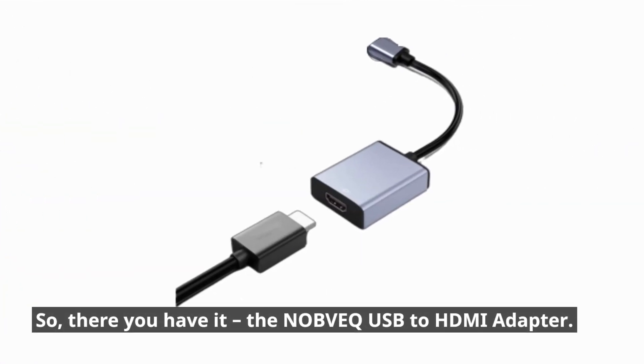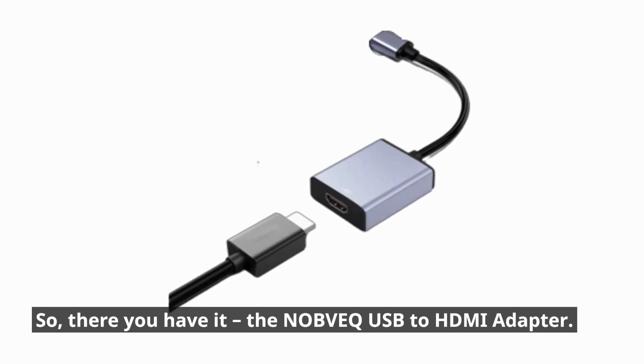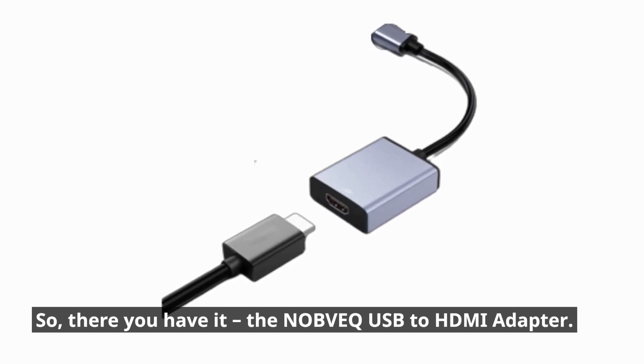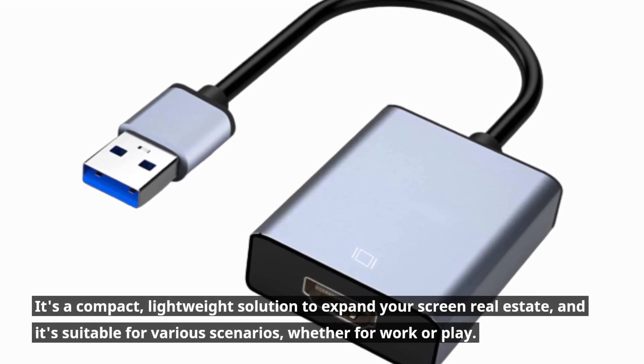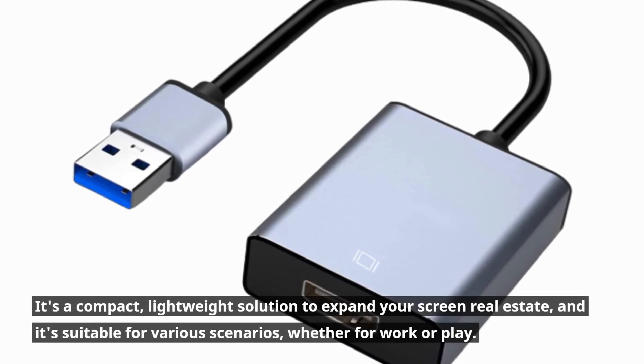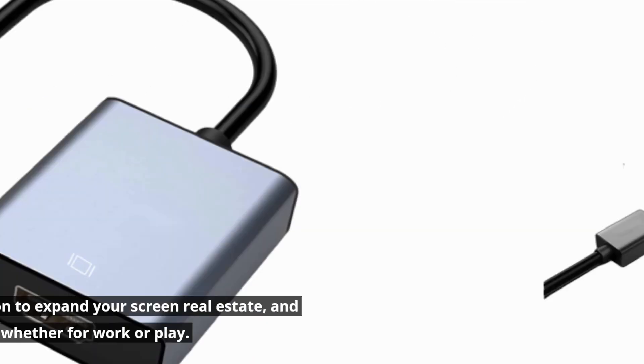So, there you have it — the NOBVEQ USB to HDMI adapter. It's a compact, lightweight solution to expand your screen real estate, and it's suitable for various scenarios, whether for work or play.